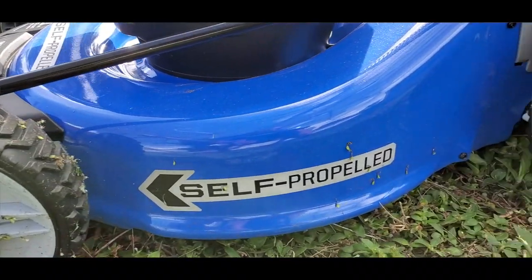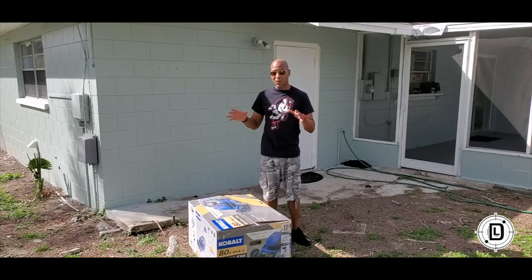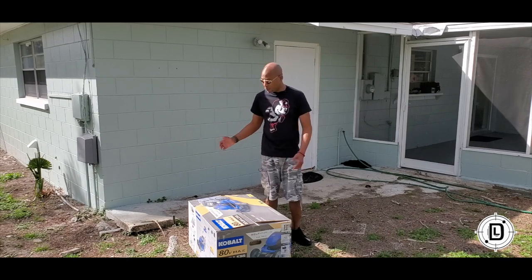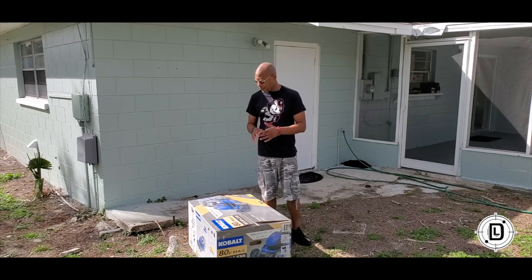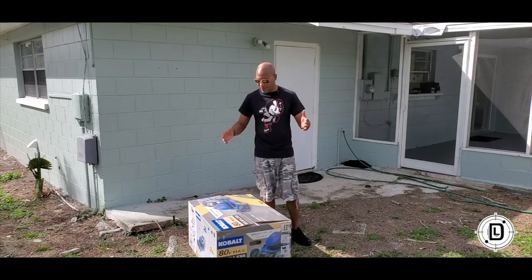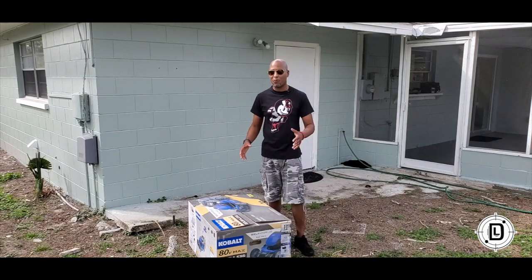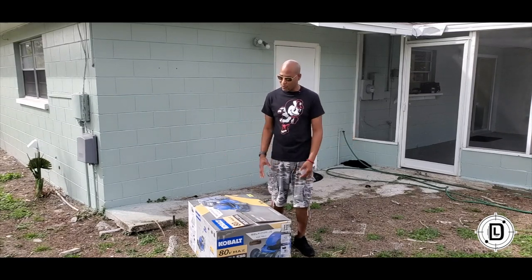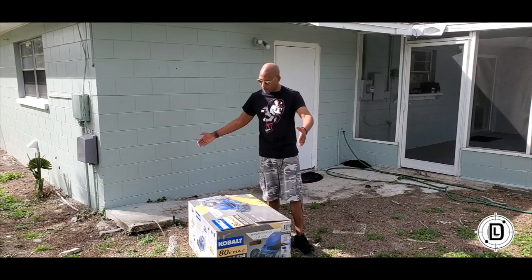We're gonna put this thing through its paces. I'm here at the project house — the lawn definitely needs some help, so we're gonna get a nice workout today. We're gonna open it up, put it together, see how quick assembly goes, see how the setup is, put it through its paces for runtime on the battery, and really see if this thing can hold up. You don't have to deal with gas, oil, any of that stuff, and it's great for the environment.